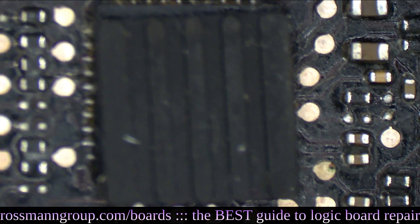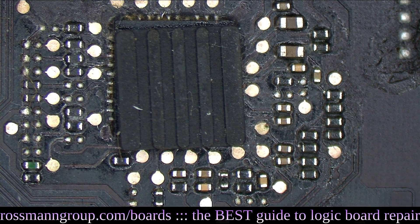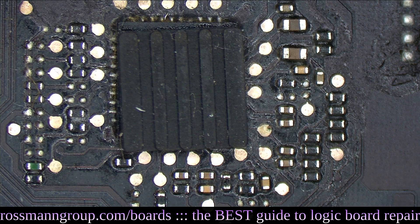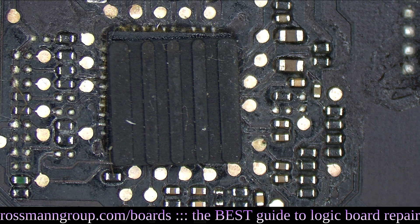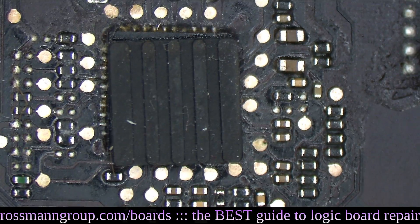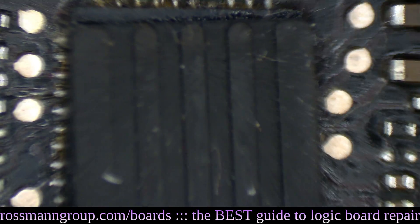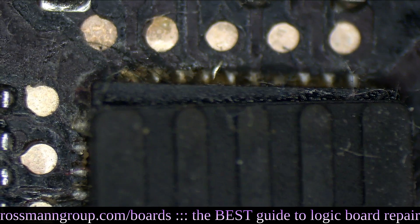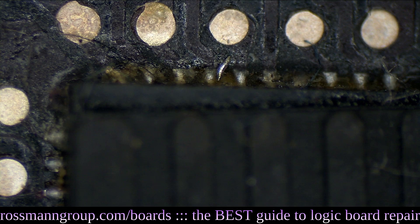Maybe they tried to re-solder this one — are you kidding me? Look at that. That is horseshit. Did you see the little piece of solder there, Paul? Check this out — what do you see between pins four and five at the top? What the heck is that? And that's leftover flux, too. They didn't even clean it.